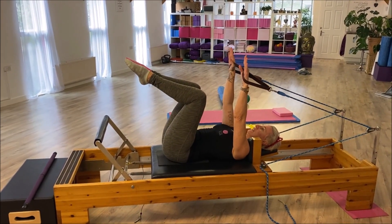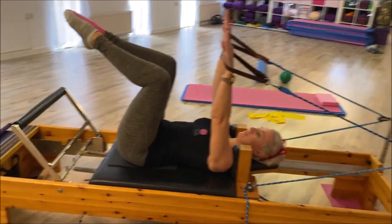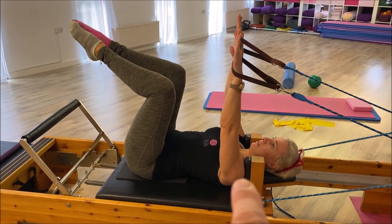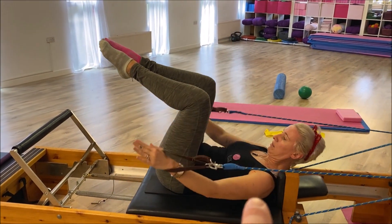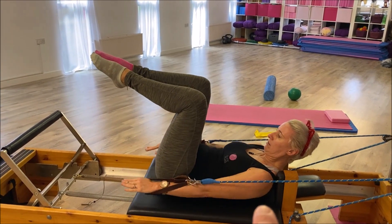The key for keeping the carriage still — here's a little trick: don't have your shoulders against the shoulder rests. Because when you move the arms, you move the shoulders, and you're going to move the carriage. So lower down and bring yourself forward so you're off the shoulder rests.